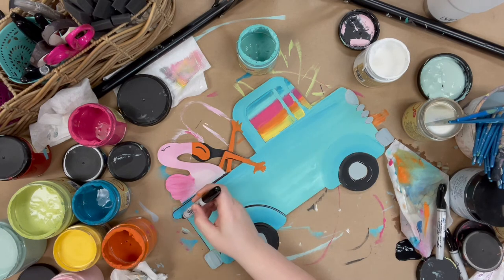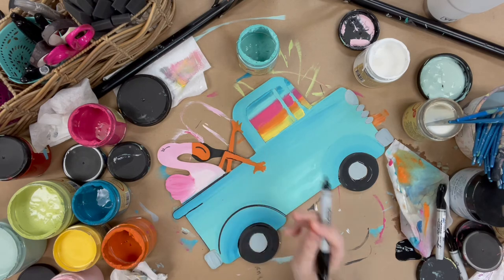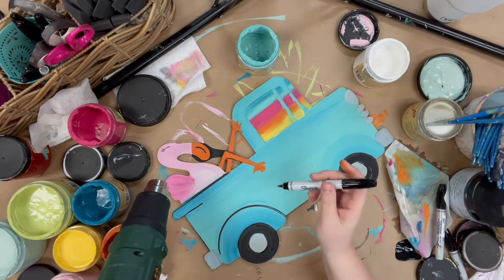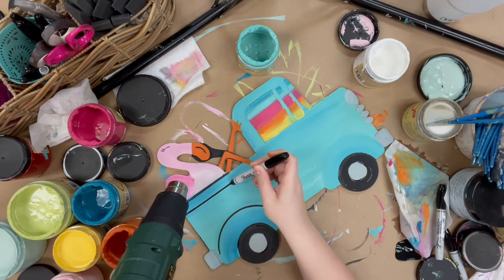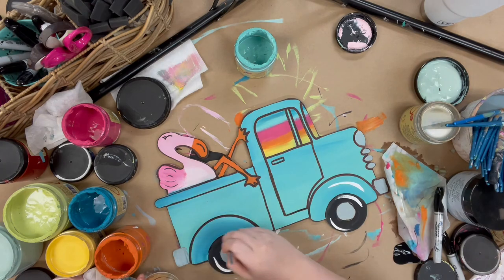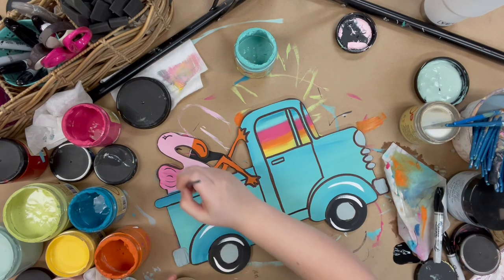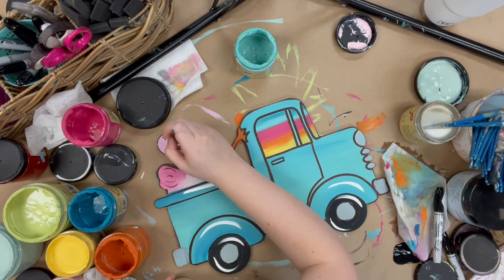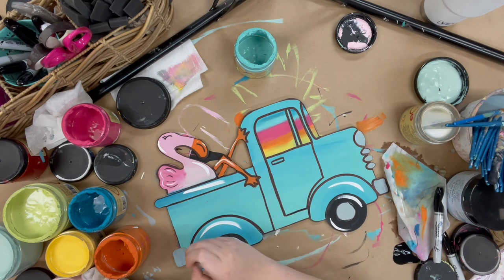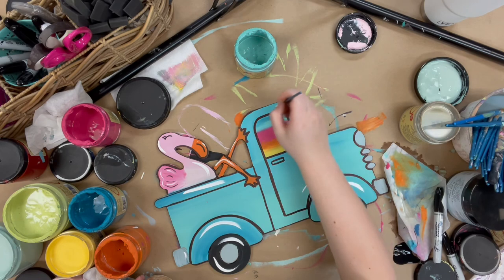Then I allowed everything to dry and I'm going to go in with my Sharpie brush tip marker to outline everything. Following that, once everything's been outlined, I'm going to highlight with Cotton and a number 4 round. Highlighting — I just like to stick close to the edges, and it kind of just completes everything for me, but it's totally optional if you want to skip it.